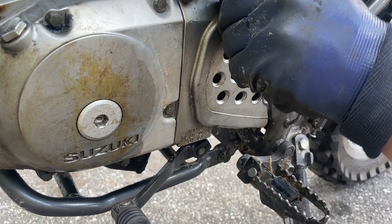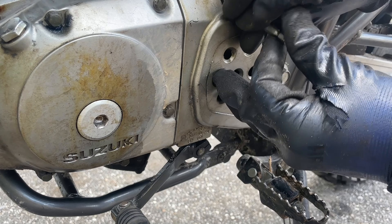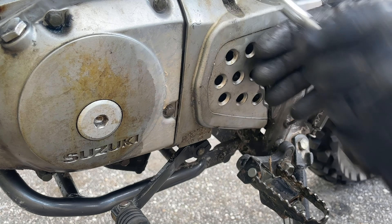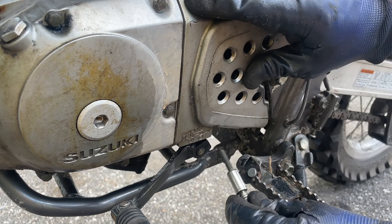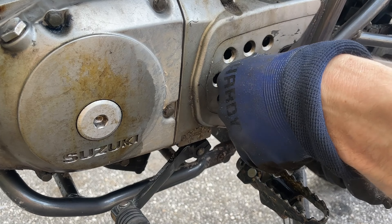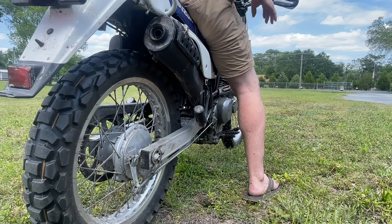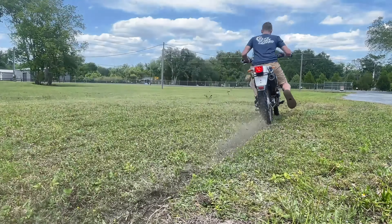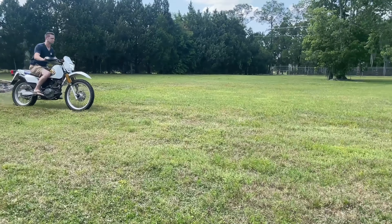When adjusting the rear axle to set the slack in your chain, you want about an inch and a half of play up and down. This is currently about an inch, so I'm going to go back and loosen it just a hair to get it right at that one-and-a-half-inch mark. Once the chain is adjusted correctly, tighten the rear axle nut and double-check that both chain adjusters are in the same location.